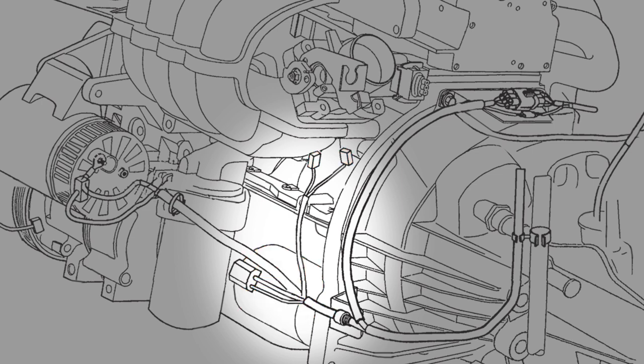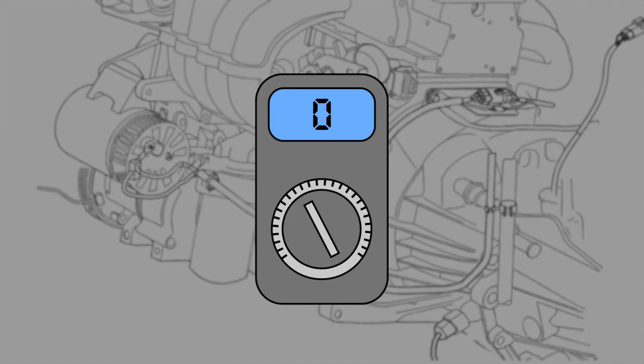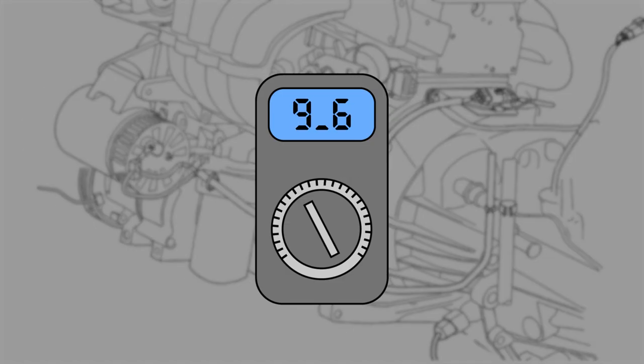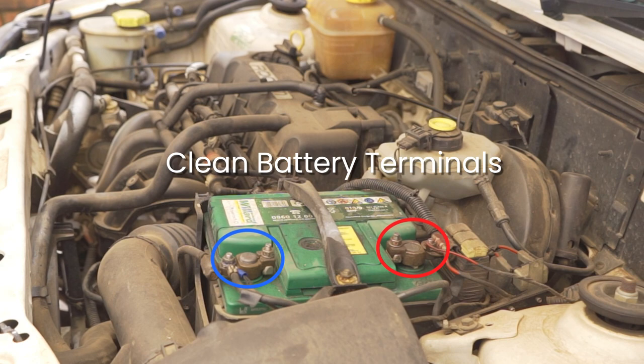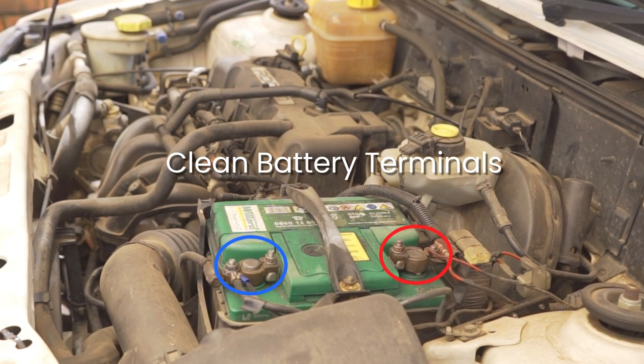Move the solenoid wire out of the channel. Check the voltage drop on cranking. The voltage should be between 9.6 and 10.5 volts. Make sure the battery terminals are clean when testing the voltage drop, as this could influence the result.